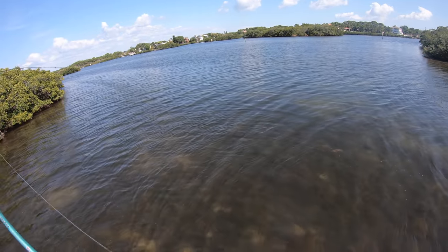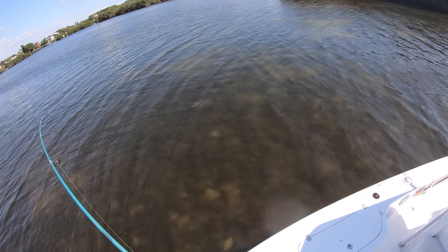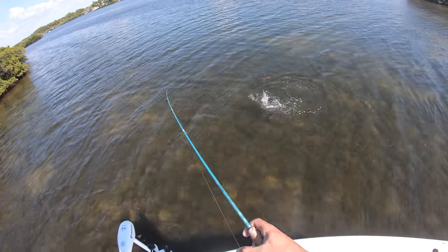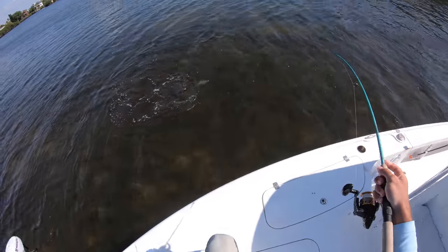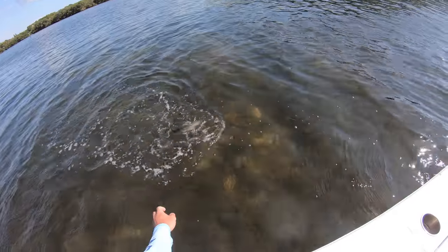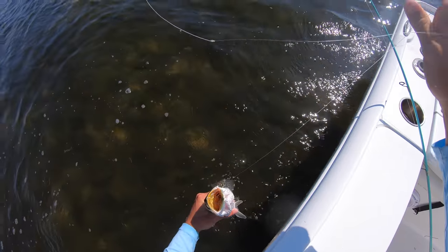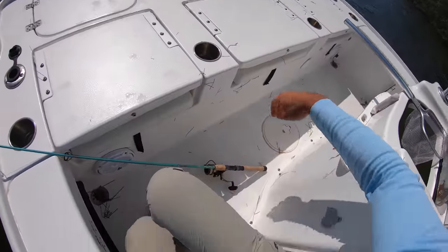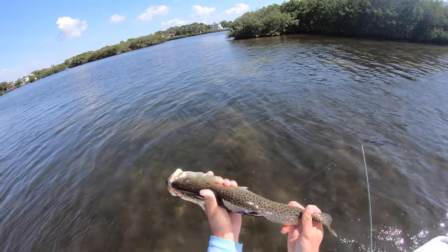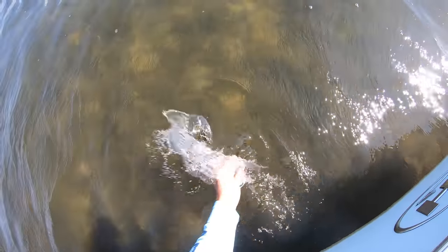That's a big swirl - that's a good fish. I still got him - okay, never mind, thought he came off. It's another trout! Here's another good trout. I saw the swirl - I don't know if there were multiple fish chasing it. He's not that big, probably like 17. I saw the swirl and thought you were going to be huge - I mean, not a bad trout actually. Hooks out - healthy fish right there, probably 17-18 inches. Let's get the quick release on him.